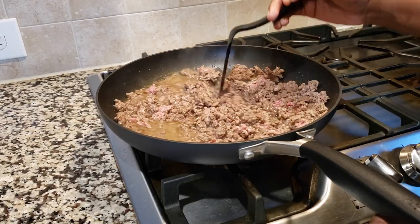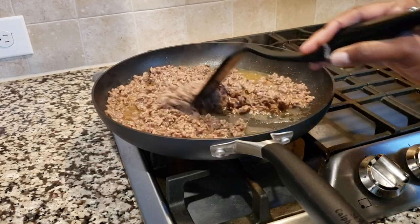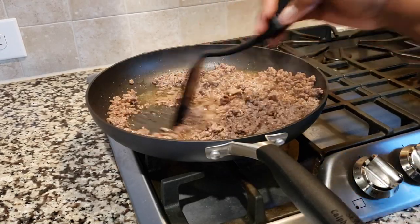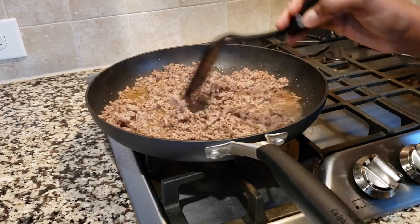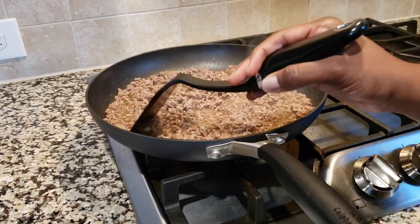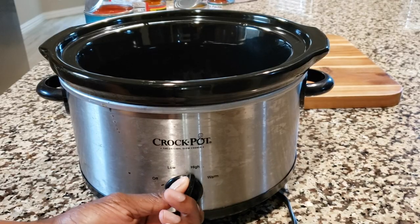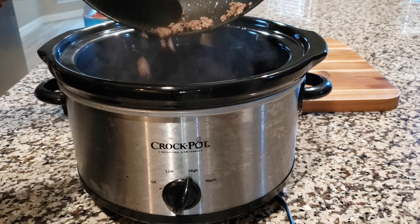As you can see, our meat is almost nice and brown and done. Once it's fully brown like here, we're going to go ahead and remove it from the stove and drain all the excess oil. And then we're going to be ready to go ahead and add it into the crock pot. Here we are with the crock pot — we're going to put it on high, and then we're going to go ahead and add our meat in there.